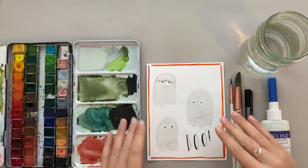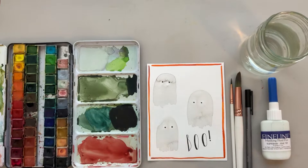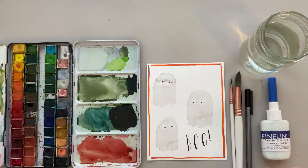Hey friends and welcome back to another video. Today I will be teaching you step by step how to paint these adorable ghosts, so let's jump right into it.